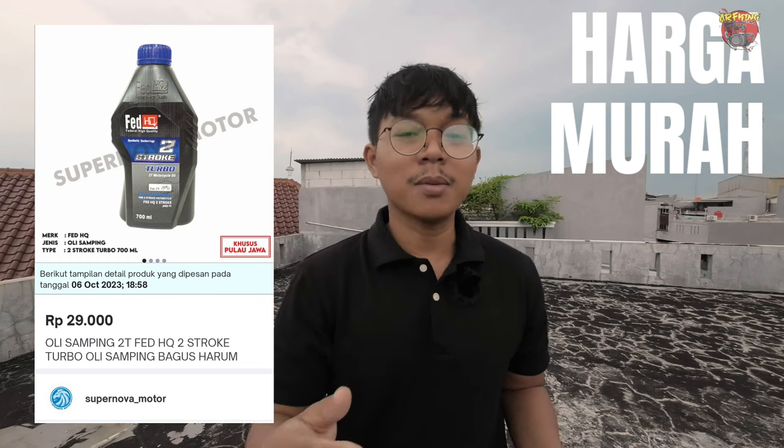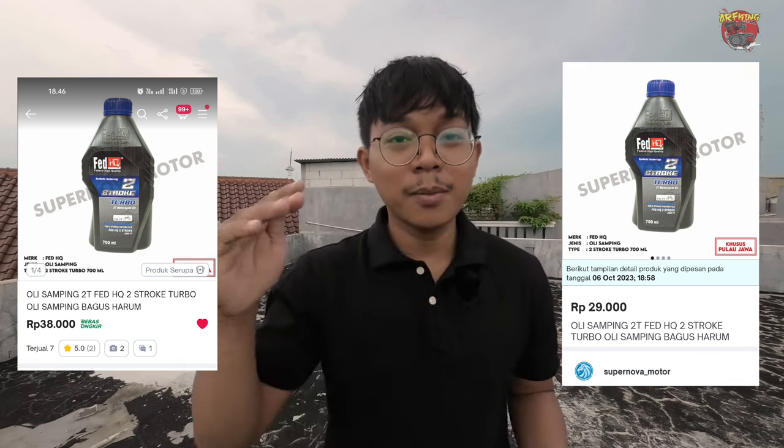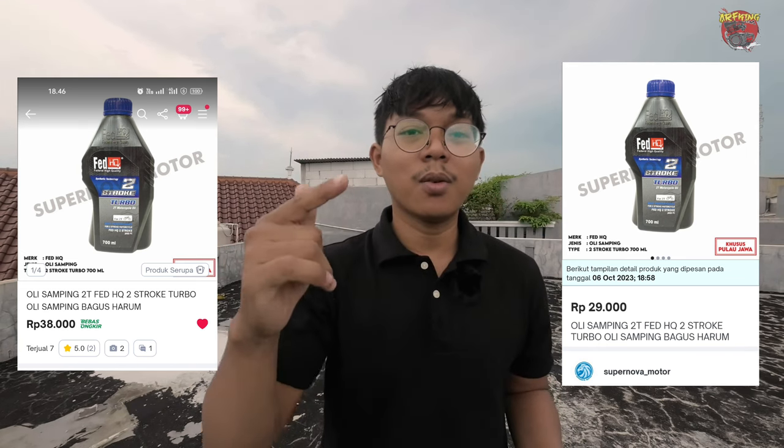Now let's discuss the advantages and disadvantages of the Federal Fit HiQ 2T samping oil. Starting with the advantages — the first advantage: two months ago when I bought this oil, I got it for Rp. 28,000. But a few days ago after I checked, the price had already gone up to Rp. 38,000. Between Rp. 28,000 and Rp. 38,000 there are very different consequences.